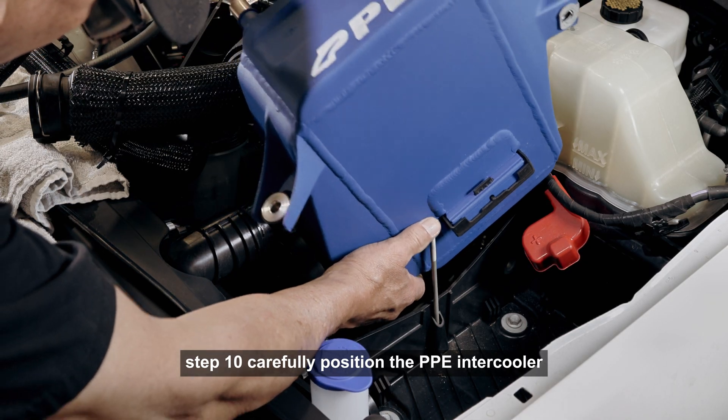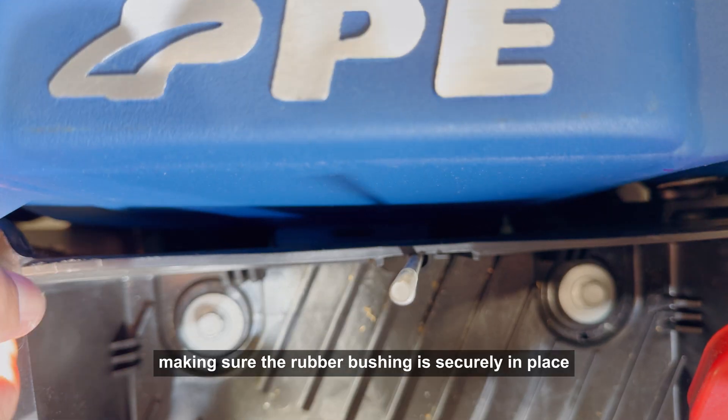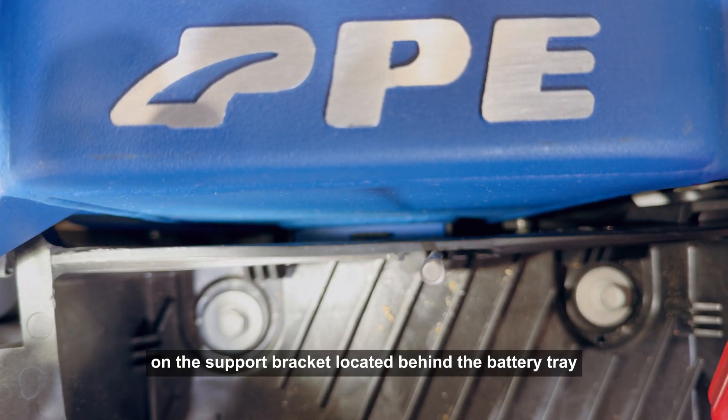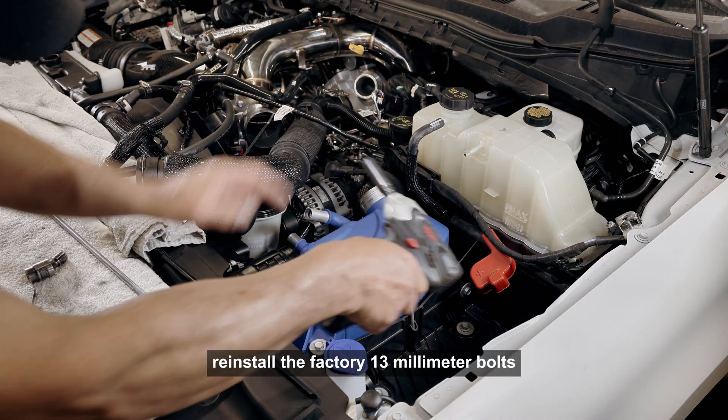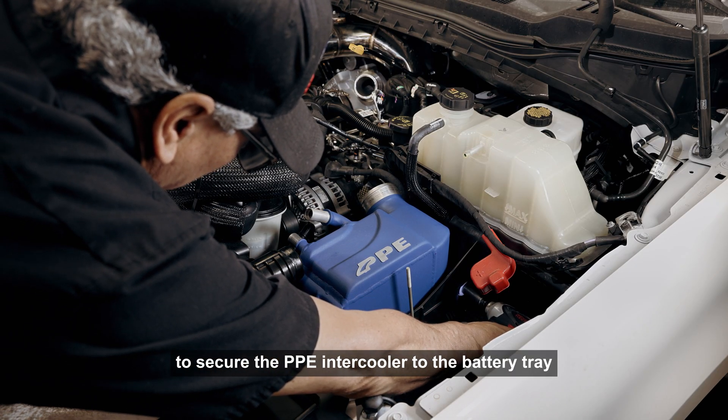Step 9: Prepare the PPE intercooler for installation by installing the supplied rubber grommet and rubber bushing. Transfer the U-nut from the factory intercooler to the PPE intercooler. Step 10: Carefully position the PPE intercooler, making sure the rubber bushing is securely in place on the support bracket located behind the battery tray. Reinstall the factory 13 millimeter bolts to secure the PPE intercooler to the battery tray.